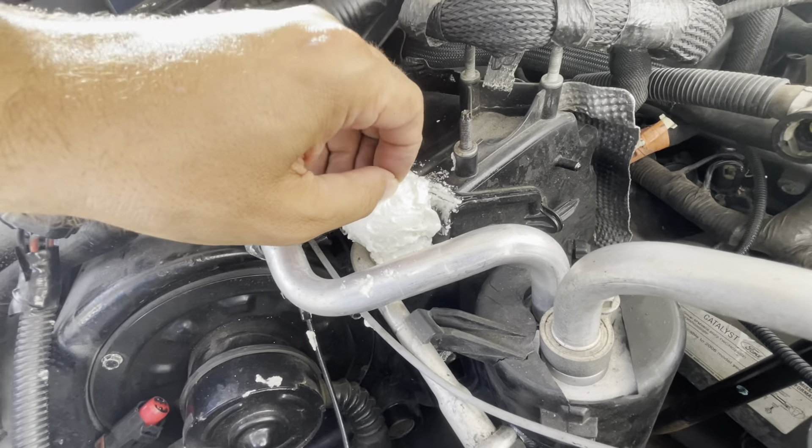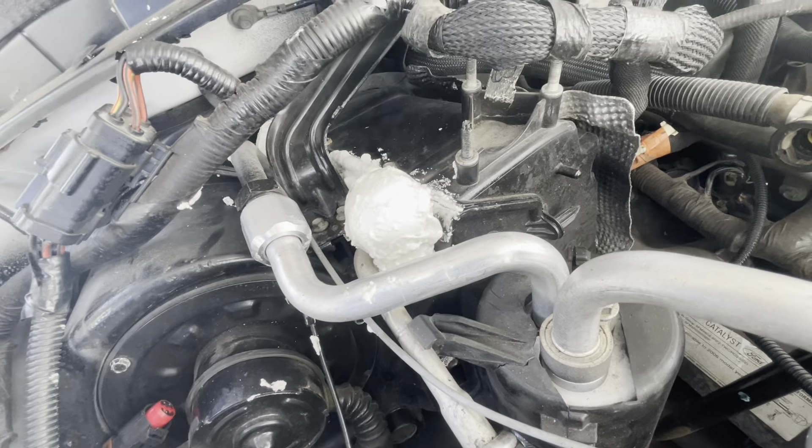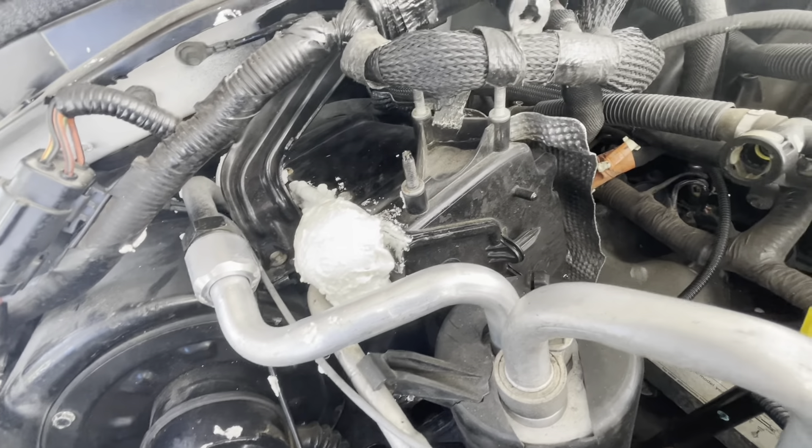Luckily it doesn't seem like this foam stuff is very hard to separate, so it shouldn't be too much of a problem, but we'll see once we get in there.